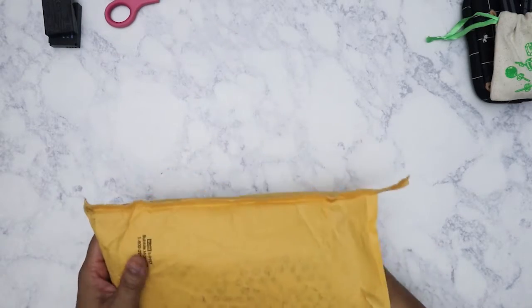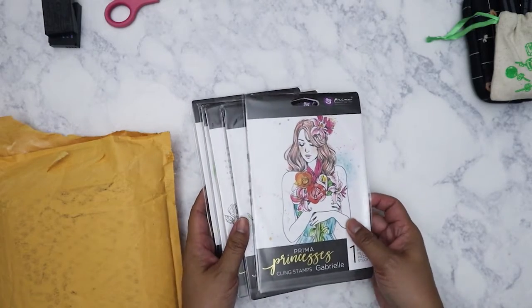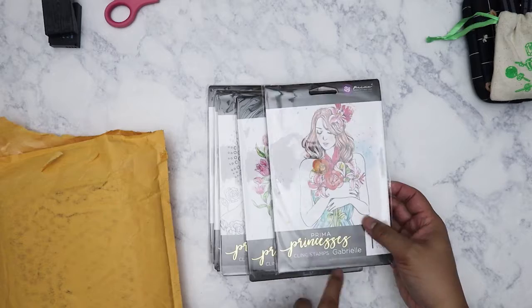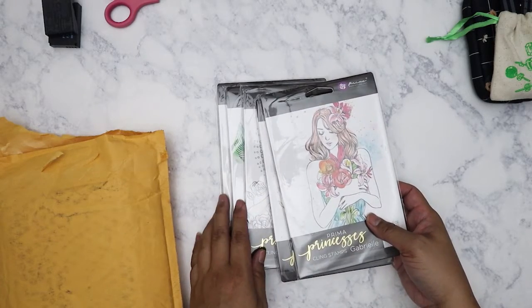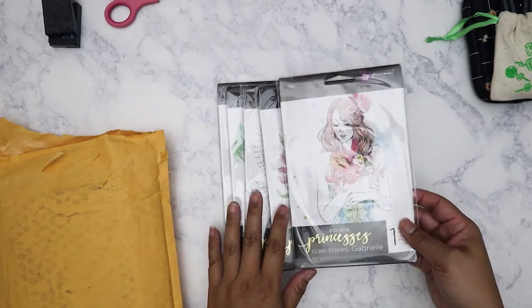So let me go ahead and take them out. What I got — and I've been wanting these for a while — are the Prima clean stamps. This is the Prima Princesses clean stamps set. I have five stamps here and I got them for $12.99, which is a pretty good deal considering you get five stamps.